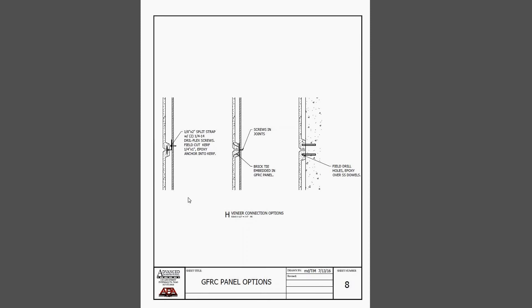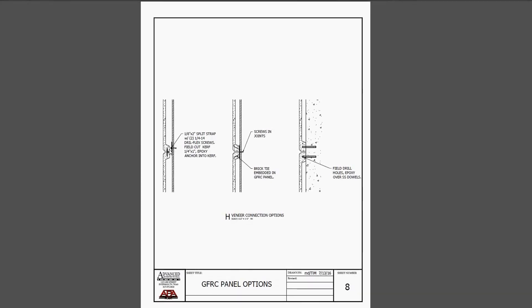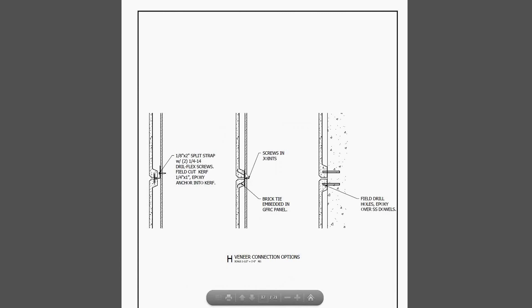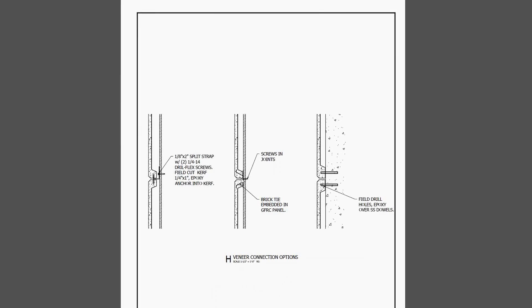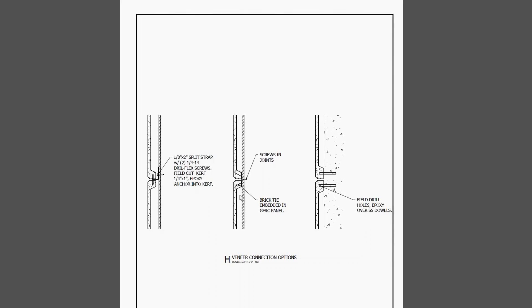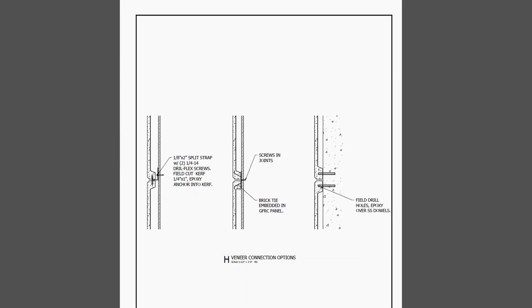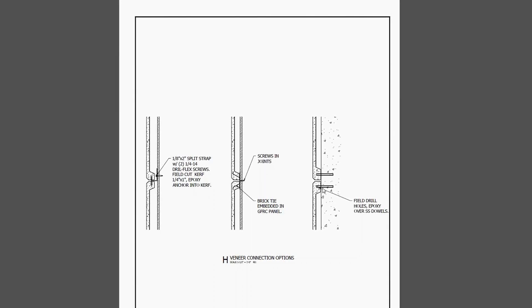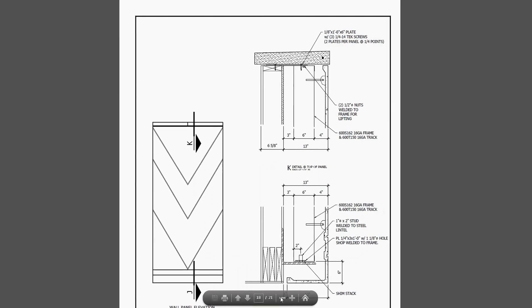Here are a couple of details for veneer connections - these might just be two-by-two or three-by-three pieces of veneer, done with just kerf and clip connections. We could also cast in brick ties or veneer ties, folding the first veneer tie up and screwing it in. For the next piece above, you'd probably have to screw through the joint to get the bottom. You can also drill and pin into the thickened edge, and if the pieces are small enough they can often just be attached with thin-set or construction adhesive.